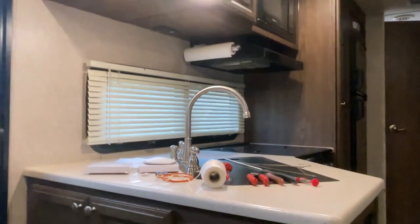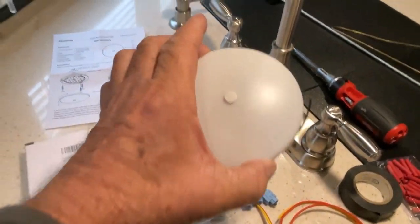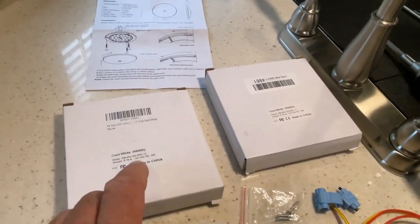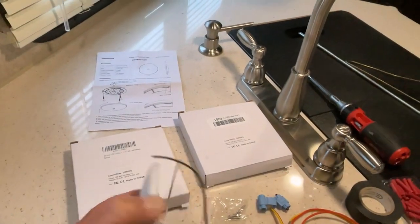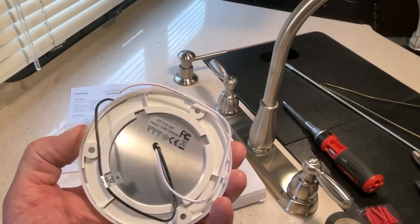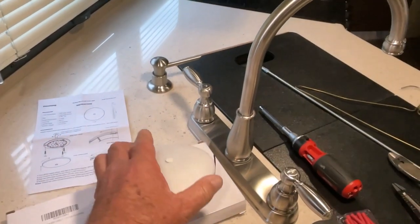I purchased these lights here. These are LED, 6000K cool white lights, so they're pretty bright. They're easy to install — there's just two wires, positive and negative — and these are dimmable if I wanted to dim them in the future.